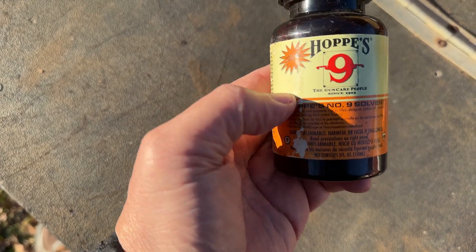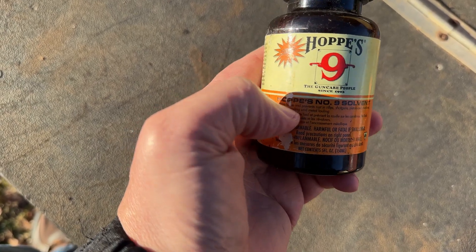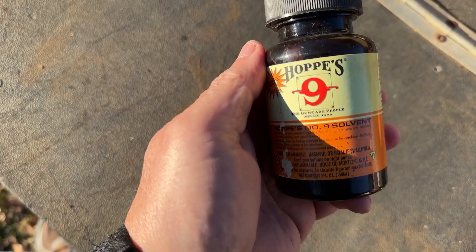It's made by Bushnell — can't beat that. One of the most respected names in firearms and outdoors. Hoppy's Number Nine.